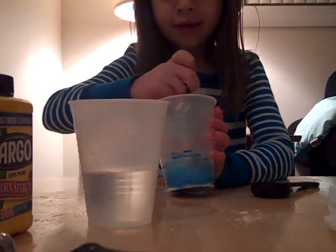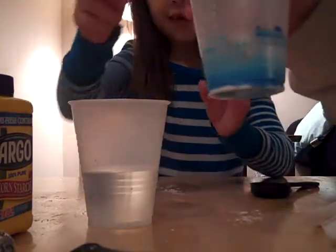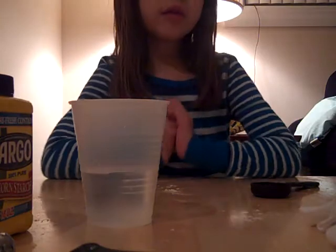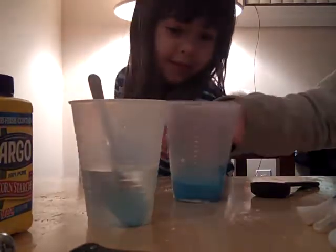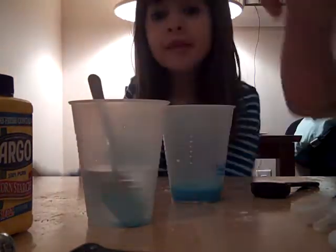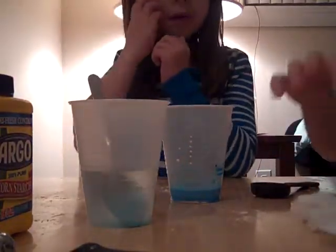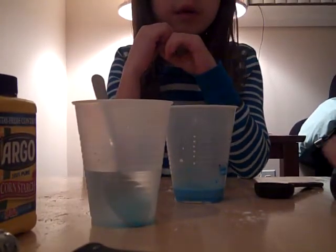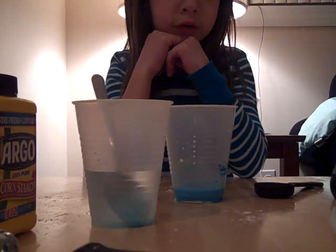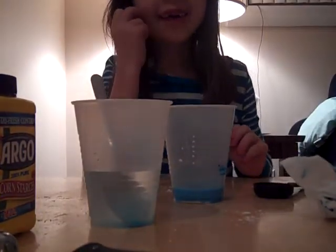Keep stirring. As you guys can see, it looks just like blue water. It's all stirred up and ready to go. If you take your finger and it's still liquidy, you can add one more tablespoon of cornstarch. So that is how you make ooblick, thank you!